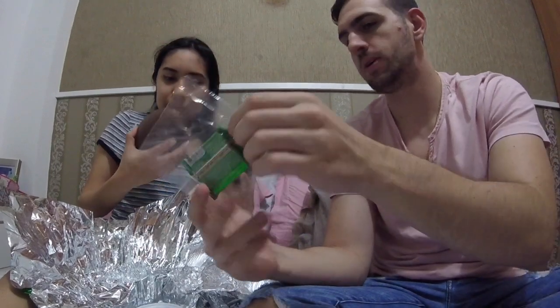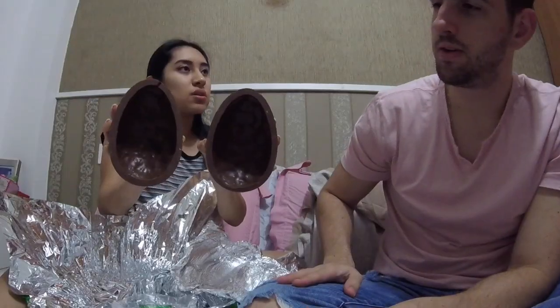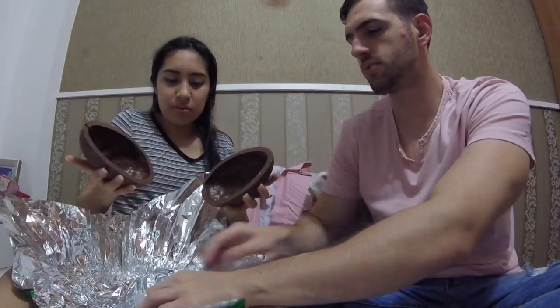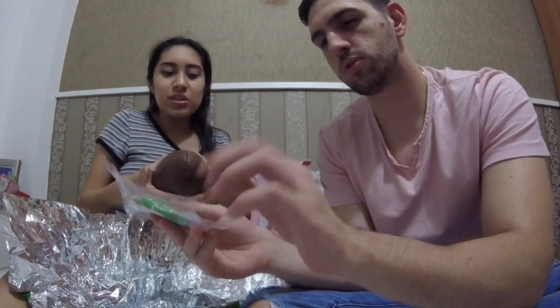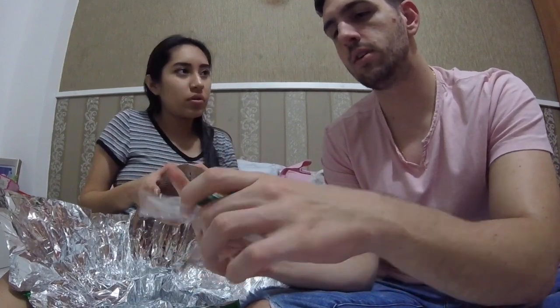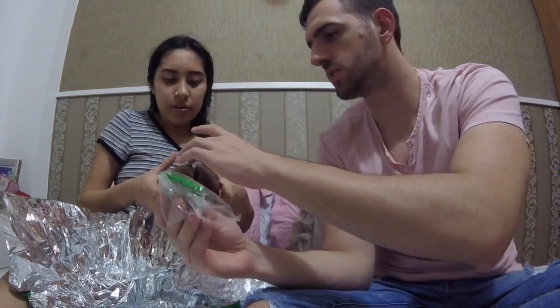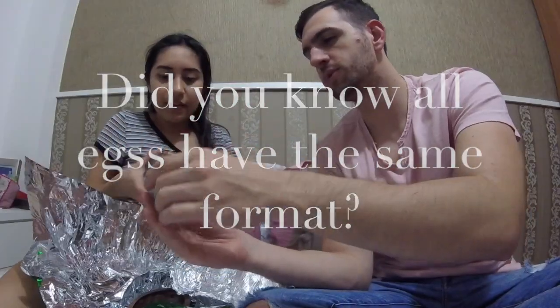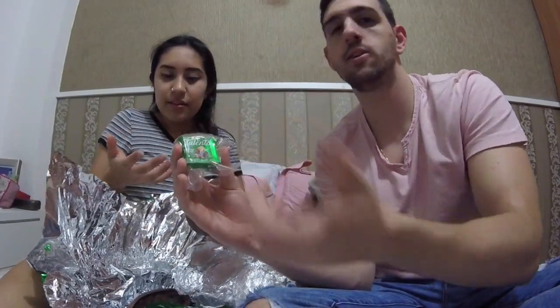I was expecting a lot of little chocolates to fall out, like M&Ms. No, it depends on the model. When it's more expensive, the egg is bigger, but inside the egg it's simpler than the chocolate. So it's like a giant Kinder oval. Yeah, all the eggs are this format — inside they have the little chocolate.